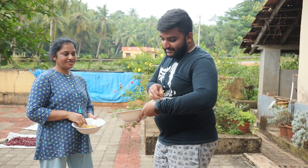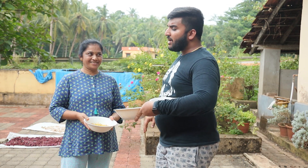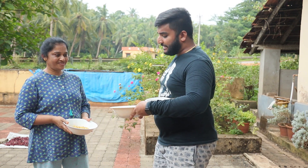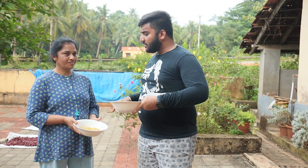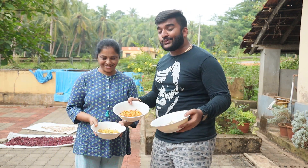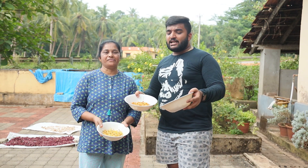First I would like to go with the chaat masala. It's a bit tangy but I love the taste! Oh, this is lovely. And the salted ones — here are all three variations of jackfruit chips. You can go with any one you want.